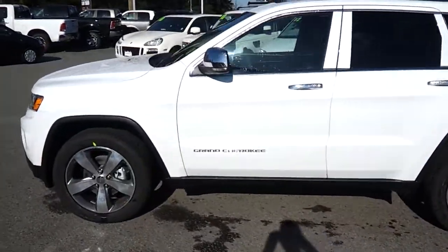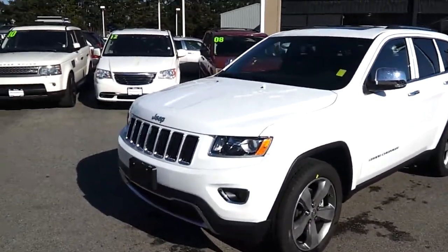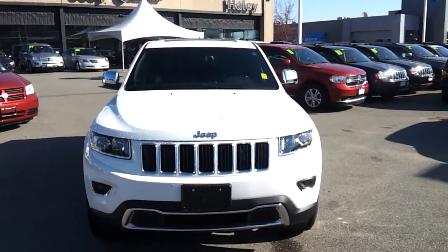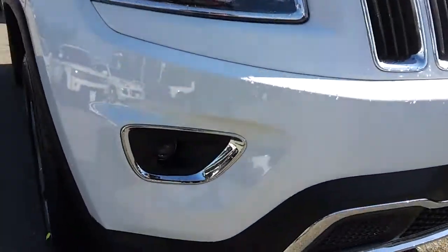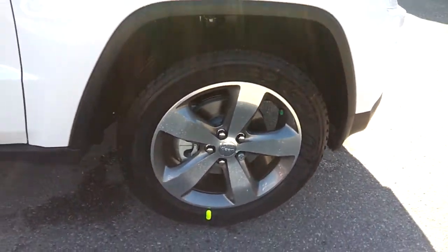20-inch wheels, white in color, black inside. Very similar to last year — they just changed the headlights, made them a little bit smaller, and I actually like this style better. Fog lights were also updated. The same 20-inch wheels with a slightly different, better design.